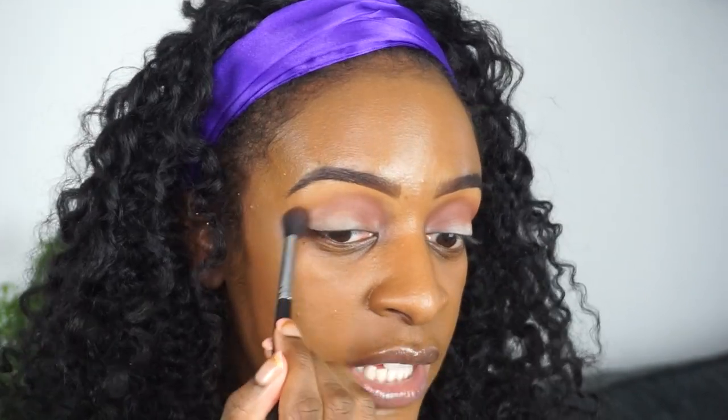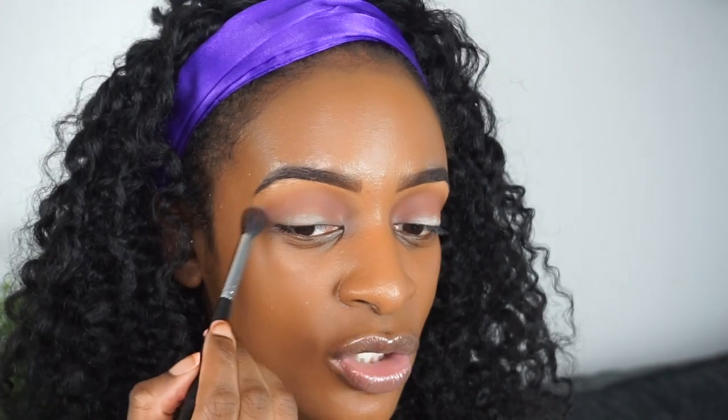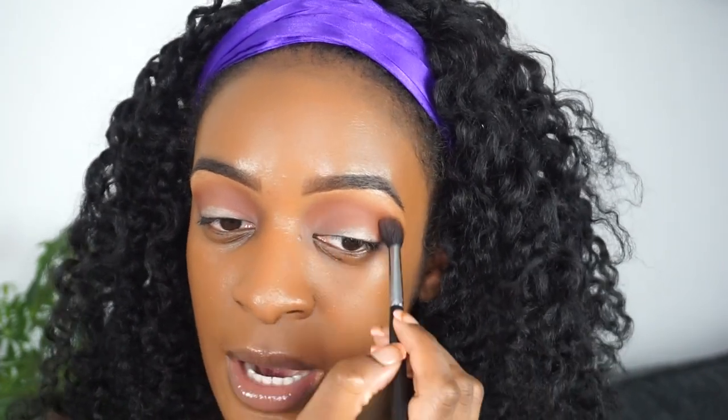That's the fun part about makeup. In art in general — even if you're like a painter — your canvas isn't going to start off looking spectacular, right? It's going to start off looking a little janky. But over time, as you add more color and more texture, it becomes a beautiful work of art in the end. So that's how I like to think about my makeup.